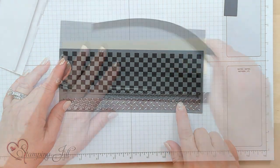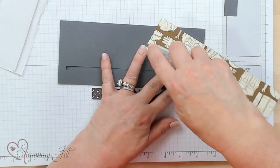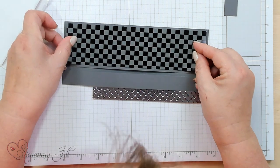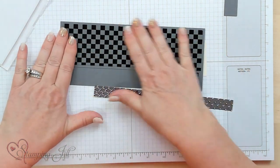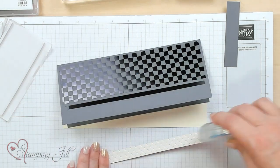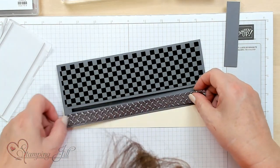So let me go ahead and put those on. It's the Ready to Ride DSP paper — I love it because it goes so well with this suite, there are so many different designs. And I already ran this through the metal plate 3D folder and it's one of our silver foils.